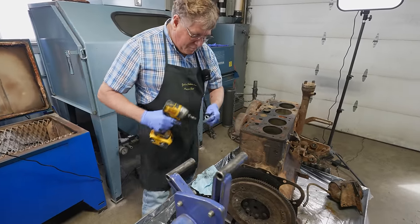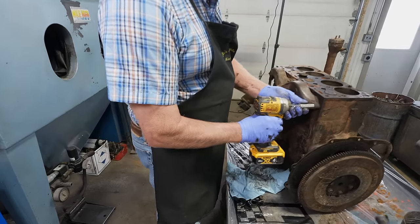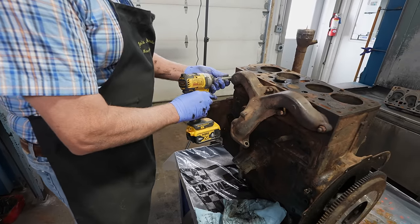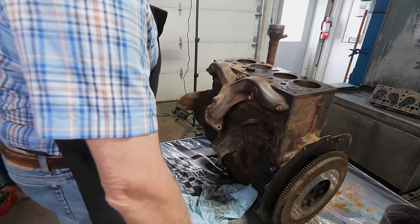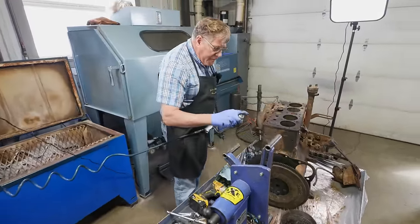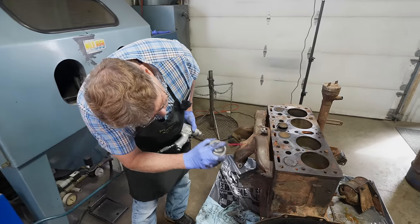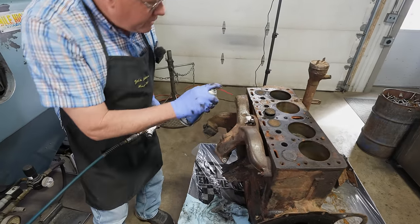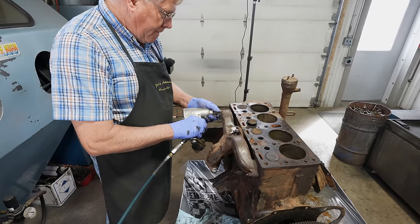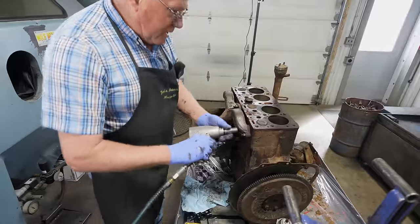Get a few more pieces off. Take the exhaust manifold off here. I'm going to put just a little bit of penetrating oil on them — it's probably a very good chance I'm going to twist some of them off trying to get them out of there. Twisted that stud off back at the block.